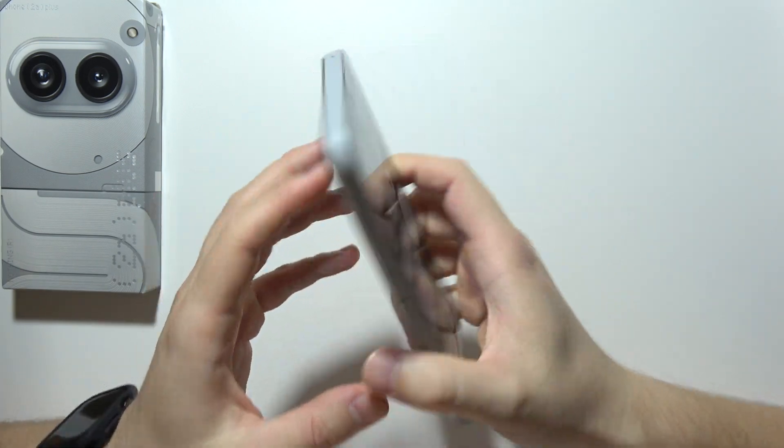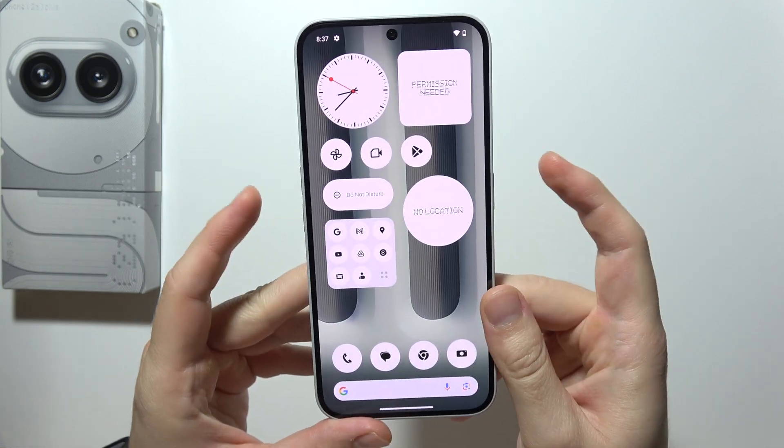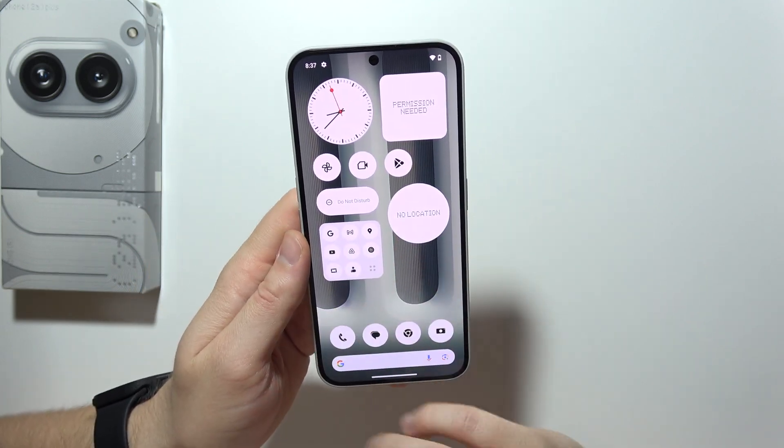To take a screenshot on Nothing Phone, you have two methods. The first one uses the power key and the volume down button — you will have to click on them simultaneously. Your screen will flash and that's how you can take the screenshot with the first method.